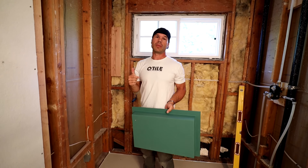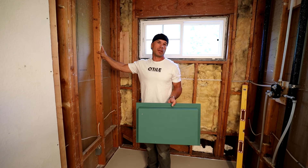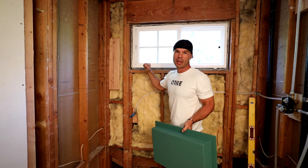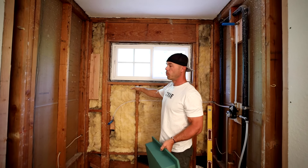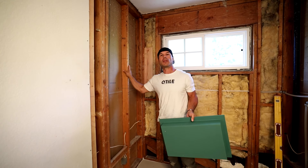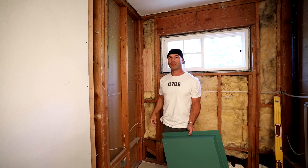First off, you need to figure out if it's an exterior or load-bearing wall, or if it's just a regular interior wall that doesn't have any support on it. If it is a load-bearing wall, like an exterior wall, anytime you have an opening that's bigger than the width of the studs, you need to support it with a header. But on an interior wall that's not load-bearing, you can simply just take out the 2x4 that's there.